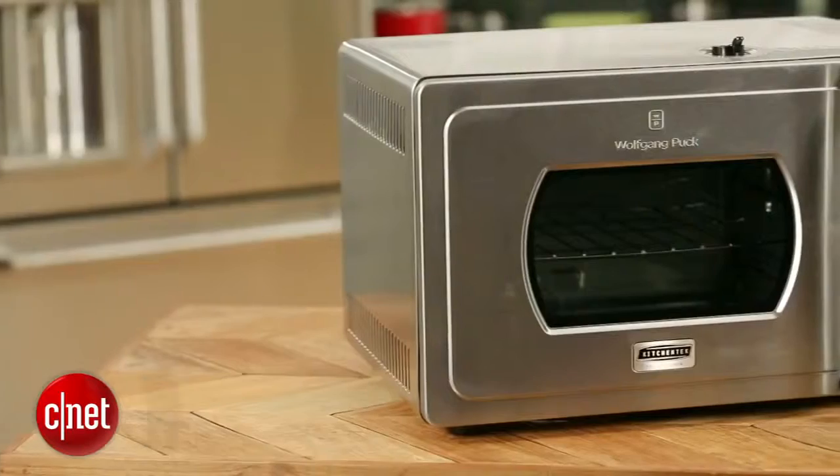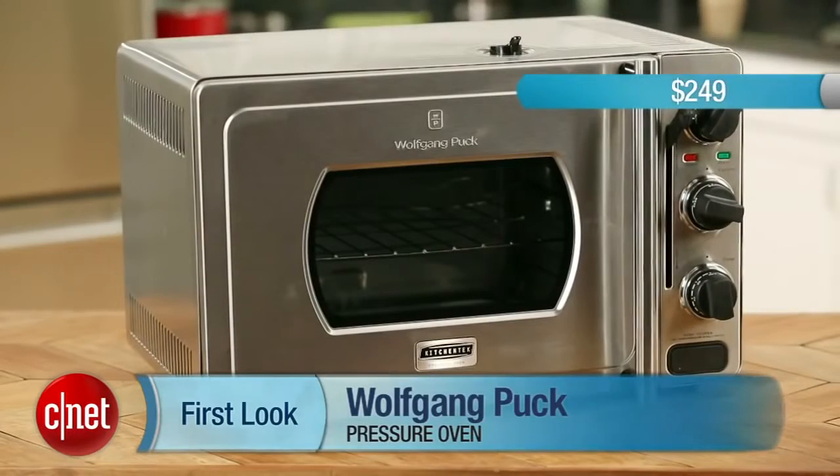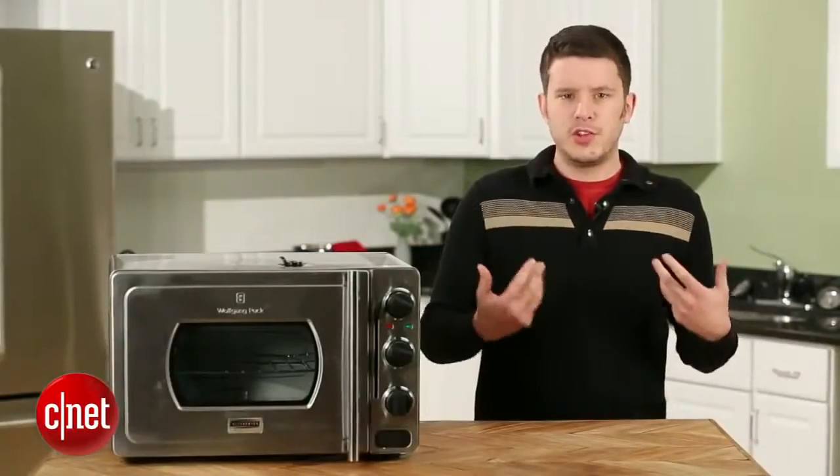Hey, I'm Ry Criss for CNET and today we're taking a look at the Wolfgang Puck Pressure Oven. This is a $249 countertop appliance that combines the capabilities of a pressure cooker with the convenience and versatility of a countertop toaster oven.